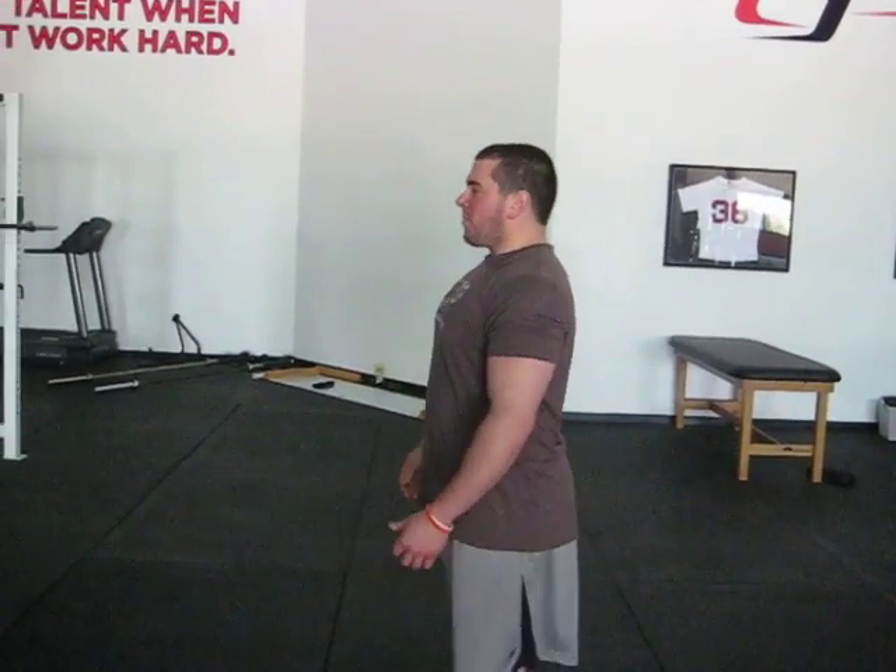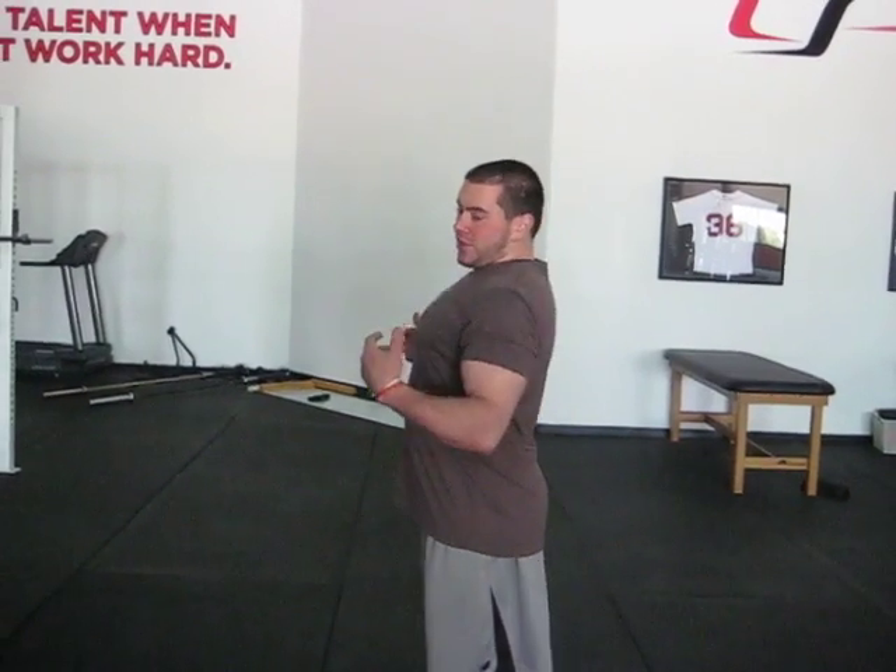When you take a good breath, you want to make sure when you're taking air in, you're not driving yourself into a more extended position. Most people take a breath and it looks like this, and then they go to lift. The problem with that is you're in an extended position and you don't have optimal 360 expansion.